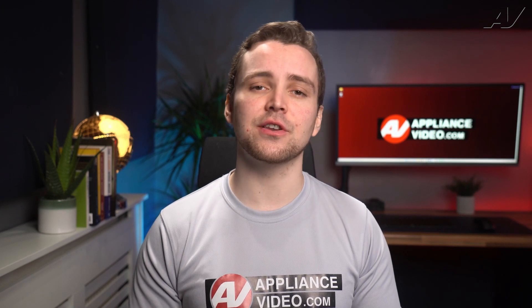Welcome back to another tech tip by Appliance Video. Today we will look at why your glassware is coming out of the dishwasher cloudy after a normal wash.